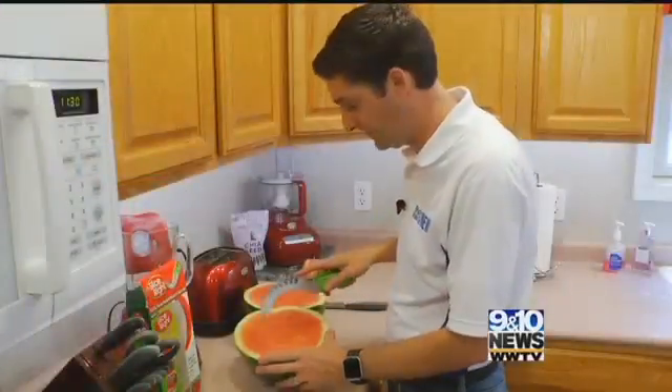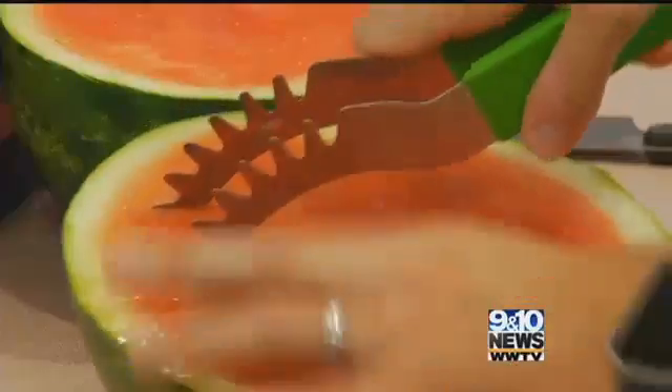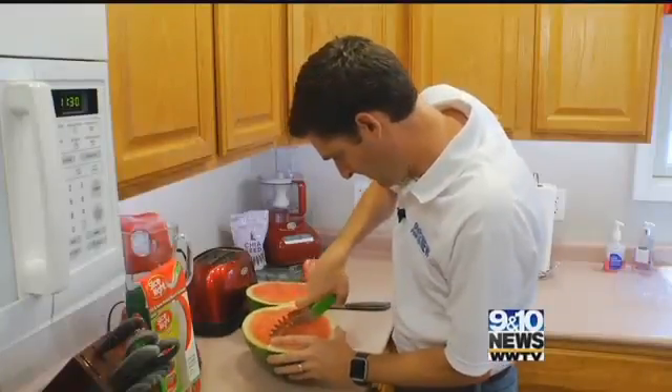Then grab the SliceRite, push it into the melon, and cut across. Do that over and over again. Then use the blade to cut a slice from the rind.